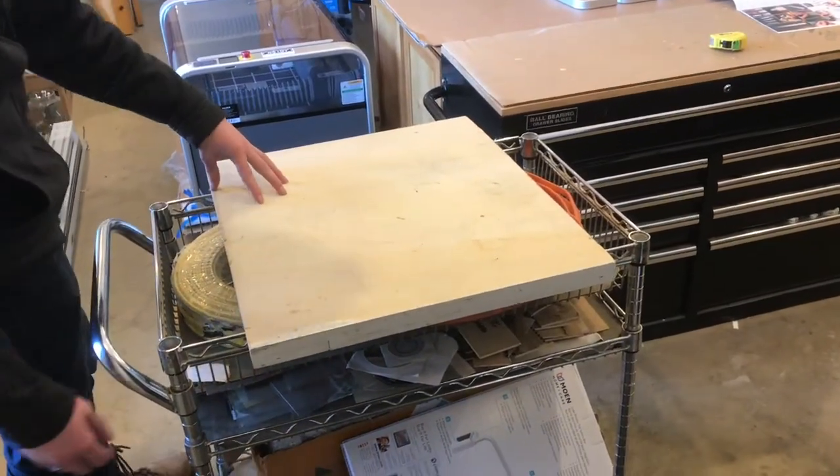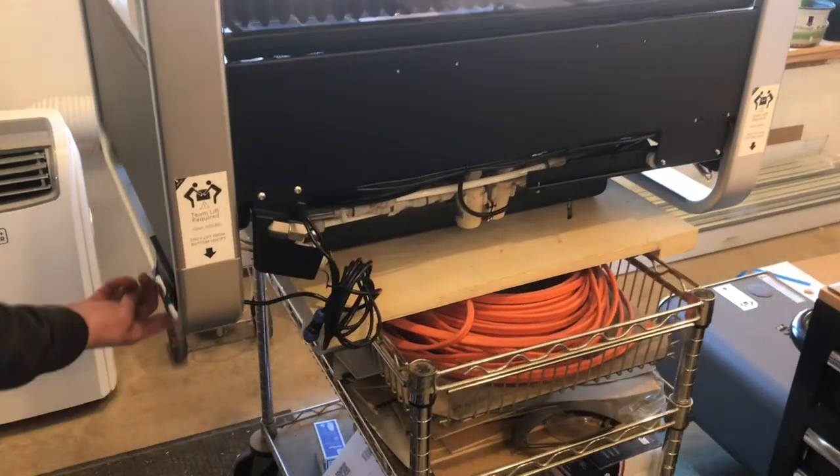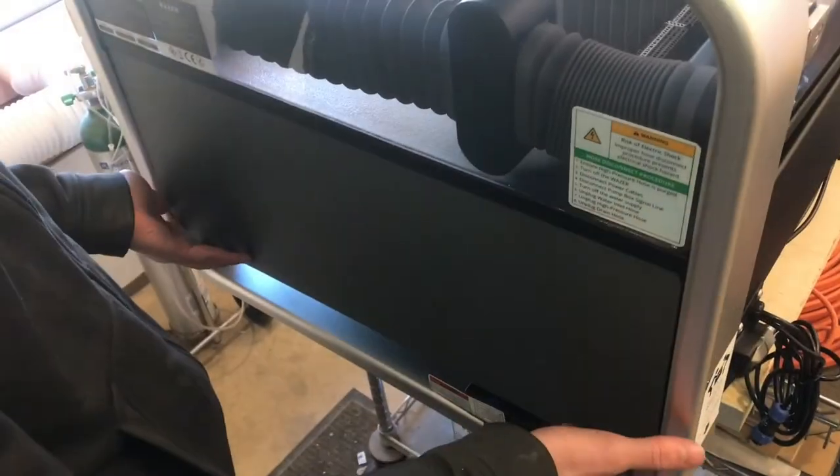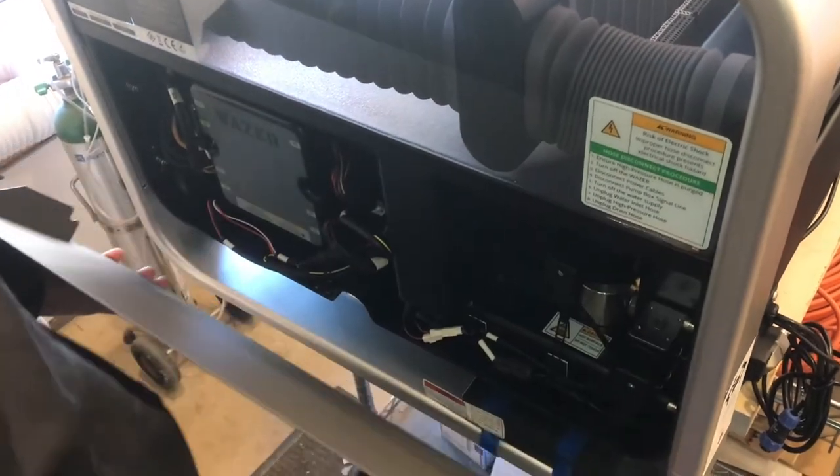We'll set it up on a platform so we have room to install both legs. Now that it's up off the ground we can start to remove these bottom pieces. Once you remove this cover here you have a lot better access to the electronics and bolts on the inside.